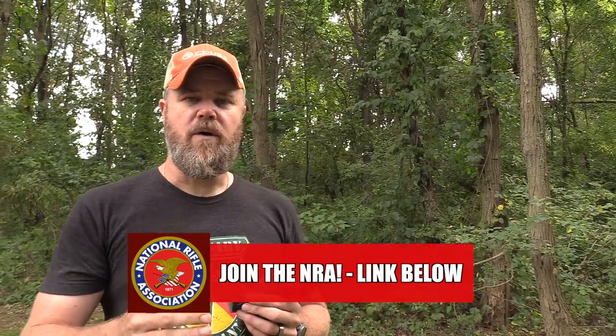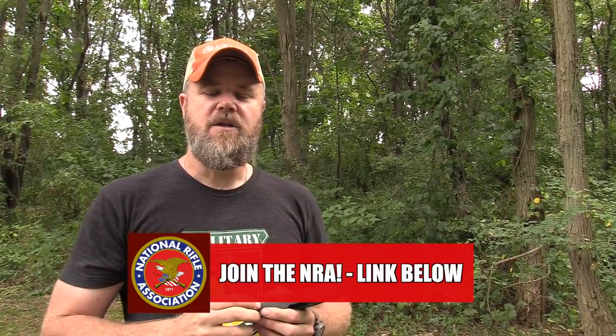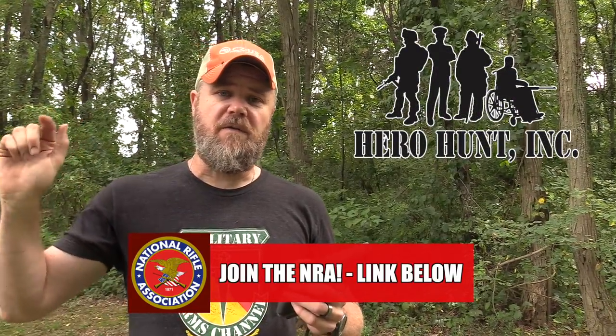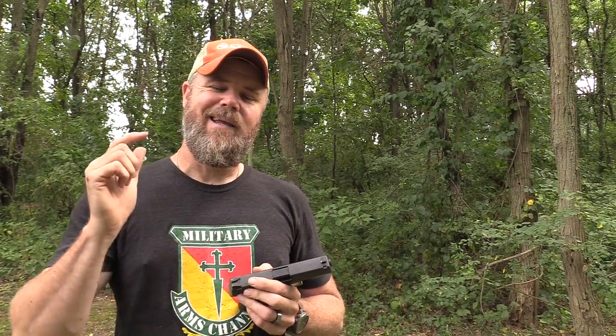Please consider joining the NRA and getting in the fight — it's important. We have new leadership with Pete Brownell at the helm, a friendly White House, House, and Senate — a perfect storm to get some of this legislation undone. Use the link below; the money I receive goes to a 501(c)(3) nonprofit called Hero Hunt, a great organization that helps wounded warriors and first responders. Also swing by our online store at CopperCustom.com — great prices and another great way to support the channel. Thanks for watching and for all those years of support.